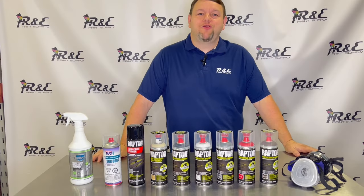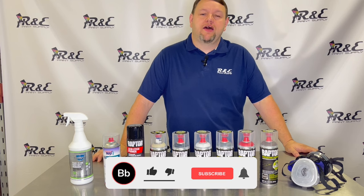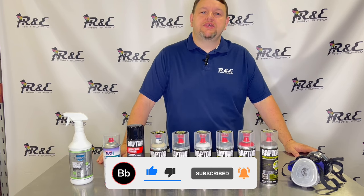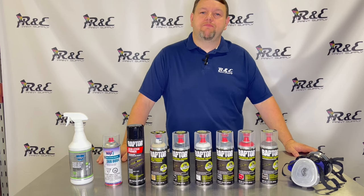Okay guys, thank you so much for watching. Hopefully you enjoyed this video, and if you did and found it informational, we ask that you like us and subscribe. Also, if you don't mind, click the bell notification so you'll know when our videos get posted and you'll be one of the first ones to see it. Thanks guys.